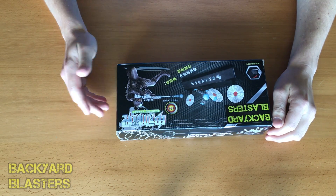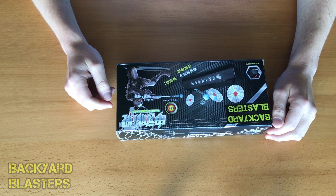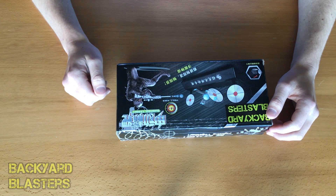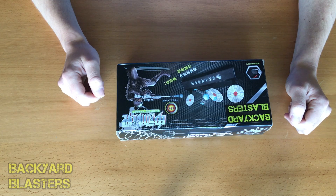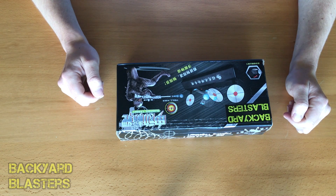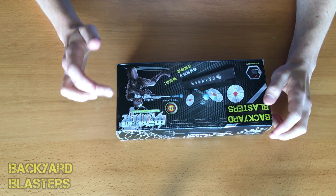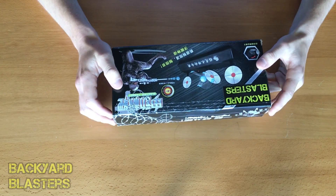Hello guys and welcome to today's video. What I have here is an electric target designed for gel ball shooters, airsoft guns, or nerf guns — basically anything besides a real gun, because a real gun would just shoot through it and break it. So nerf guns, gel ball guns, airsoft guns — this is what you're after.